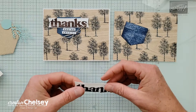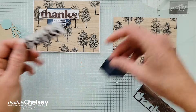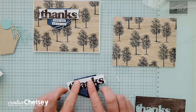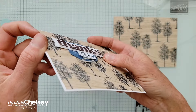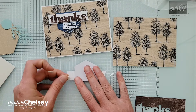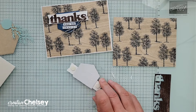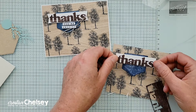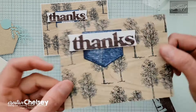Then we'll put this card together. Let's start by adding a little liquid adhesive and place the pocket near the top, just eyeballing it to get it right in the center. Then pop this on. It looks like I put dimensionals on the edges just for fun to give it a little extra dimension, and then a little liquid glue in the middle. We can stick that right here in the top left corner — just like that.